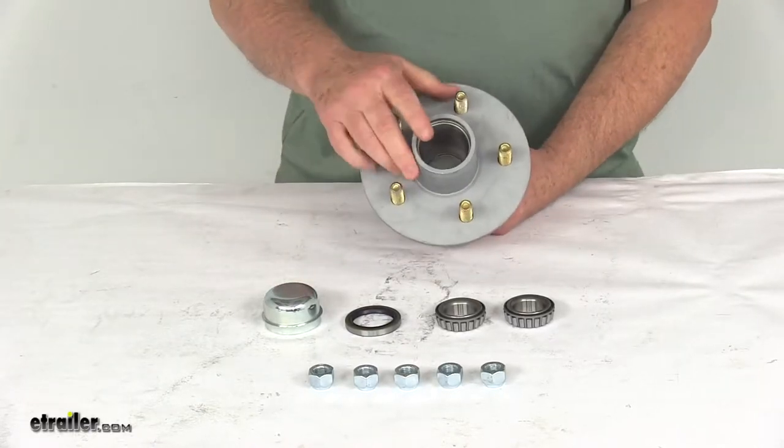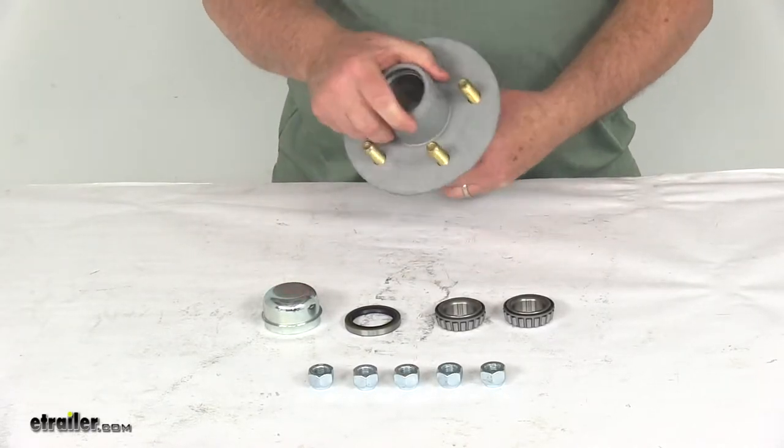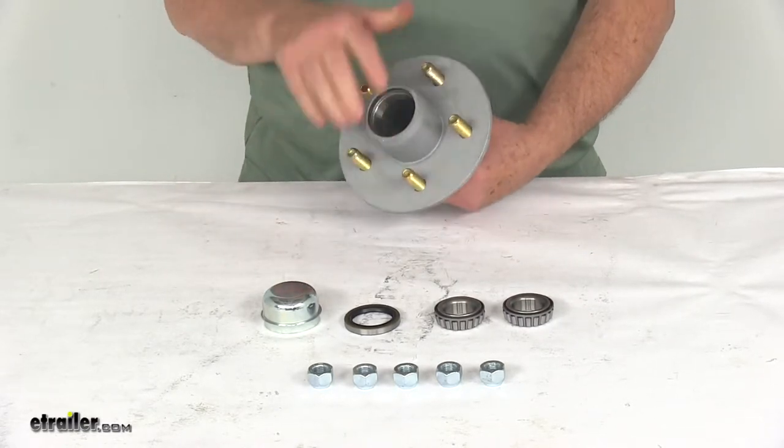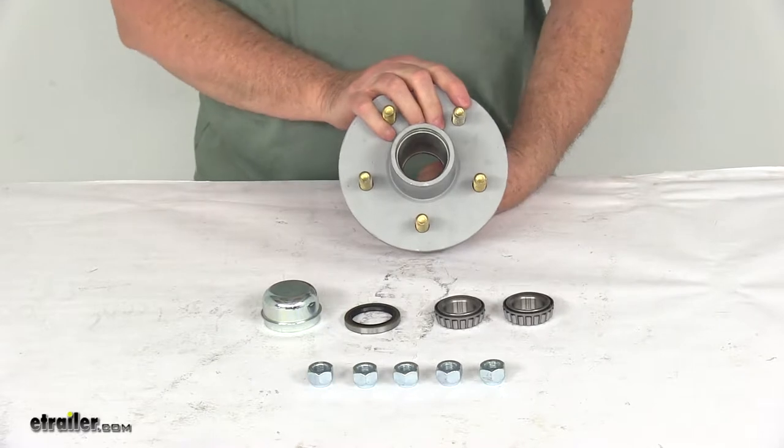Today we're going to take a look at the Dexter Galvanized Trailer Hub Assembly for 2,200-pound axles with the 5 on 4½-inch bolt pattern. This is a marine-grade trailer hub assembly that will fit idler axles.